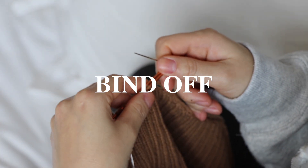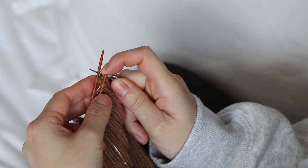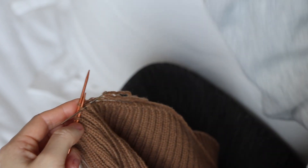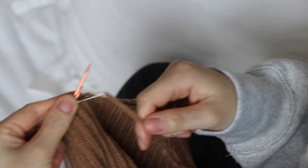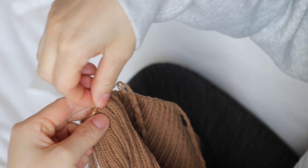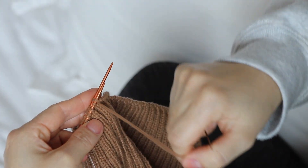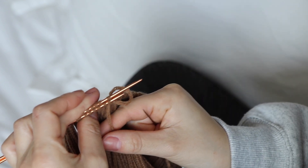I want to share a tip for doing a tubular bind-off with a larger circumference. To start the tubular bind-off, I'm going to do a knit one off and then purl one on. There's the yarn that's attached to the needle and then right behind it is the yarn that's attached to the bind-off. That is the yarn that I'm going to lightly place my finger over to secure it, then I pull the yarn through. By doing this, it helps keep the yarn from tangling because nothing is obstructing or clinging onto the yarn as it's sliding through the stitch.